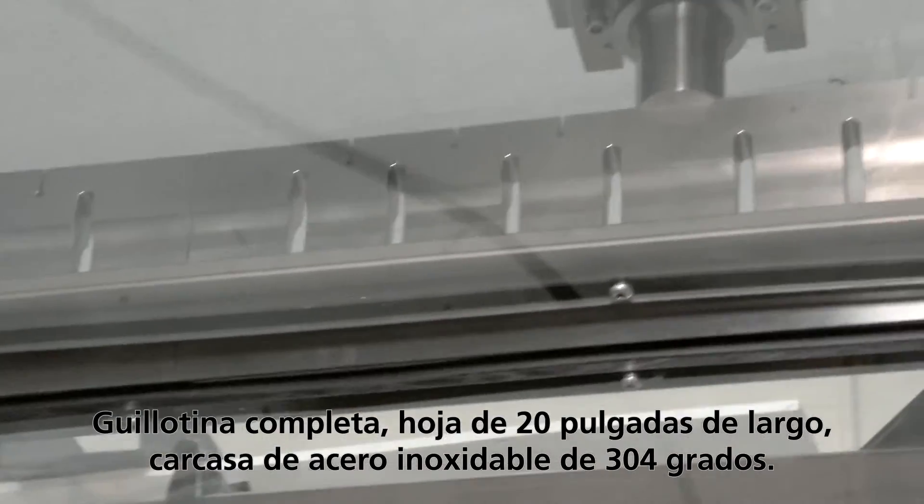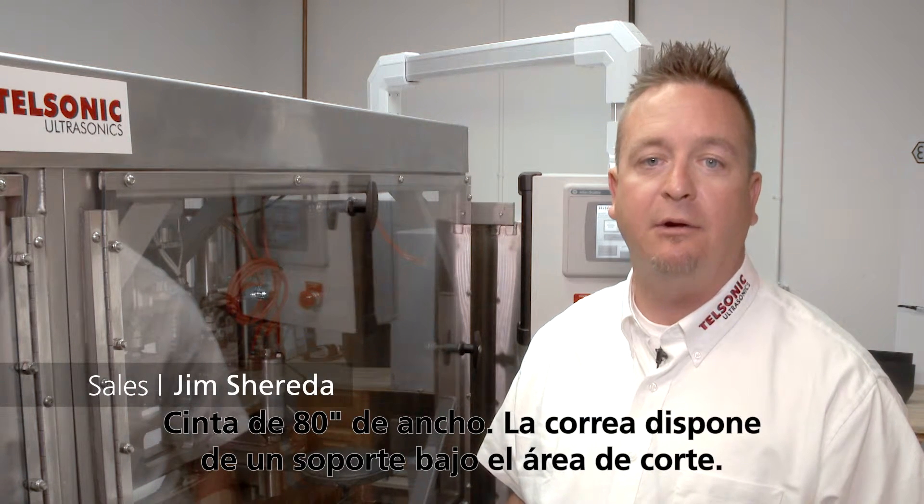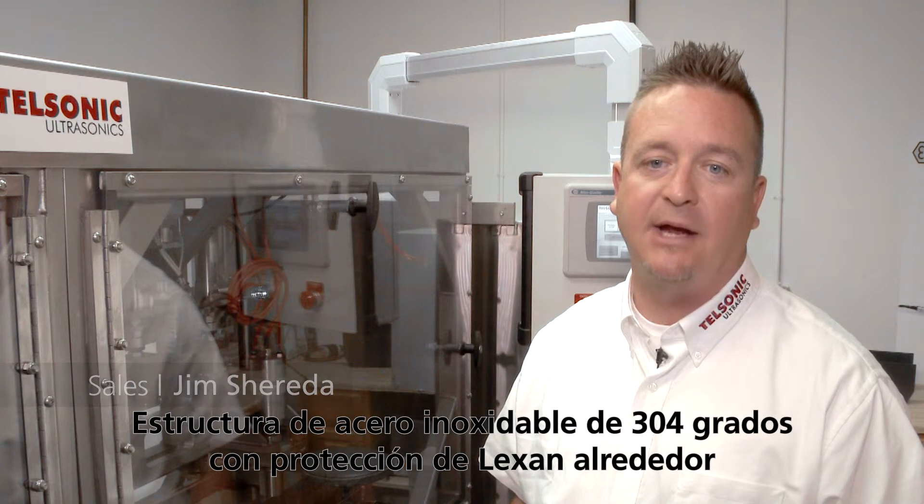Stainless steel chassis, 304 grade. Belt width 80 inches; belt will have support under the cutting area. Stainless steel frame 304 grade with Lexan guarding around the ultrasonic components. Allen Bradley controls.